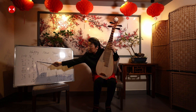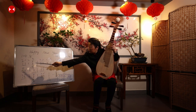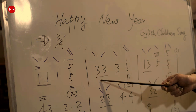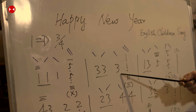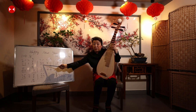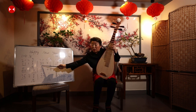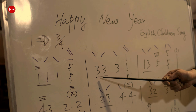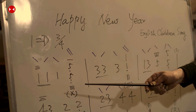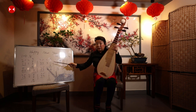Let me sing through the first section: Do, Do, Do, Sol — Mi, Mi, Mi, Do. So the first bar is Do, Do, Do, Sol, then Mi, Mi, Mi, Do.